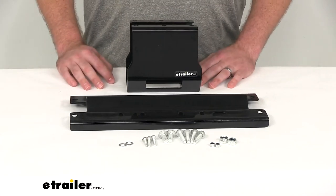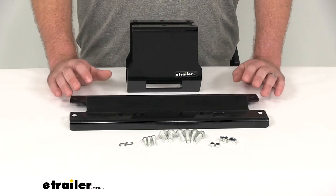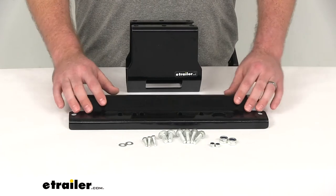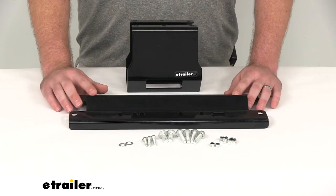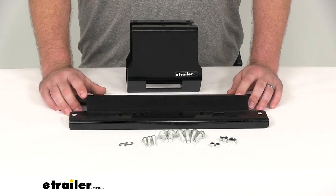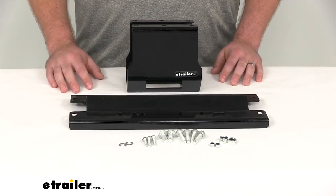Hi there, I'm Michael with eTrailer.com. Today we're going to take a quick look at the Bulldog Winch Custom Fit ATV Winch Mount. This is going to allow you to mount a winch onto your 2005 Polaris 600 Sportsman 4x4, or your 2005 through 2007 Polaris 700 Sportsman 4x4.